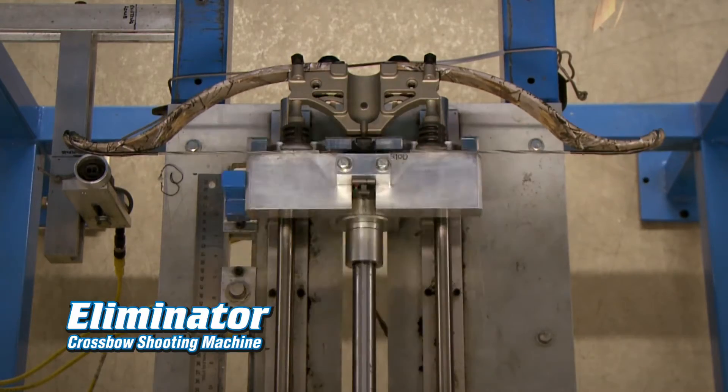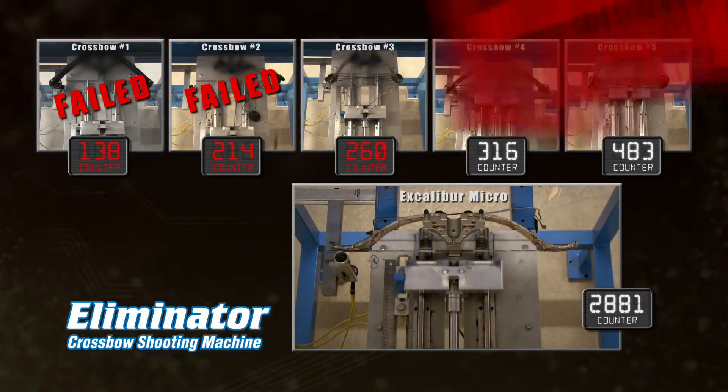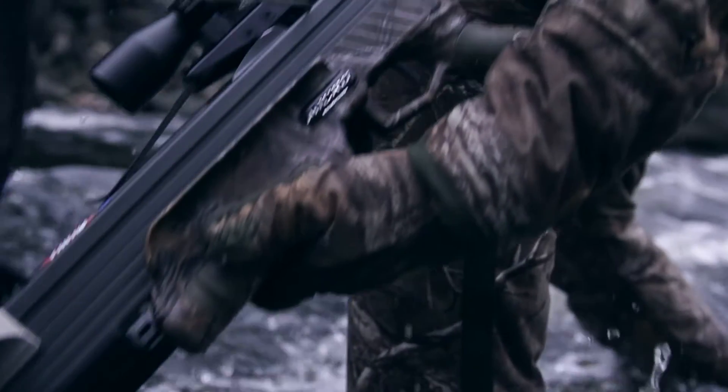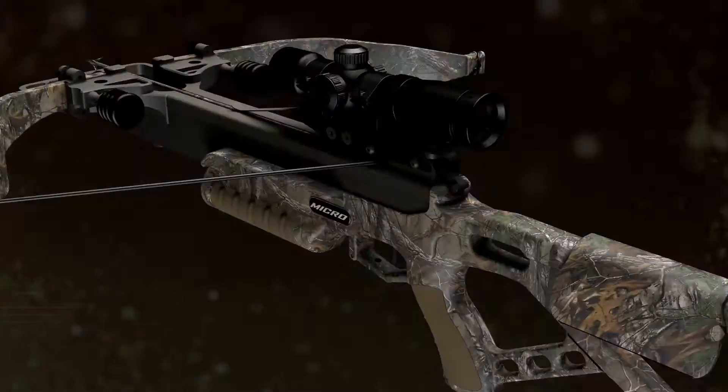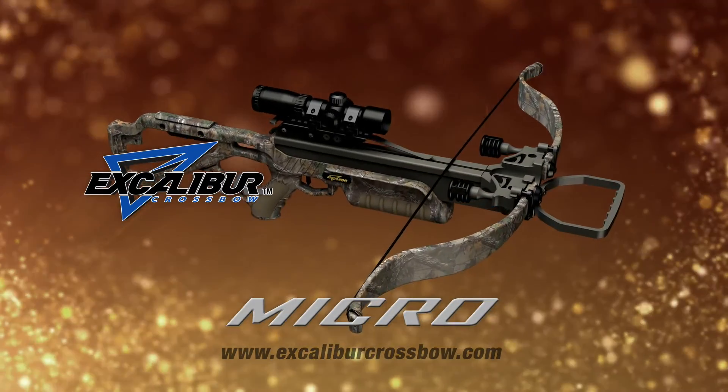We put it on the eliminator shooting machine and fired away. Unlike the competition, the Micro is still going strong after 3,000 shots. It's the most efficient crossbow we've ever built. The compact Excalibur Micro — wicked without the width.